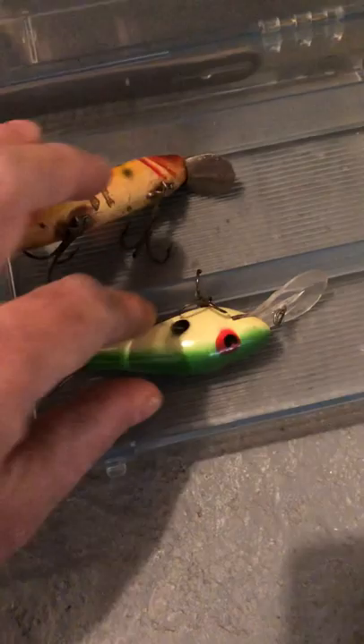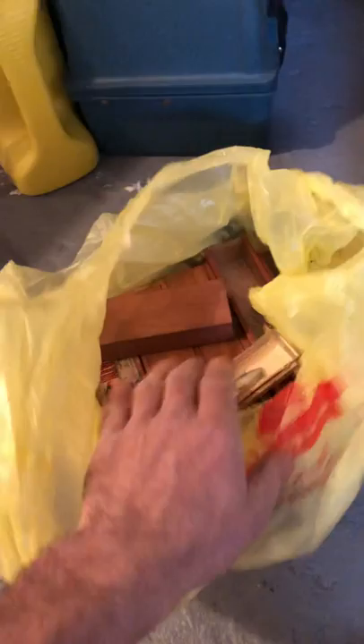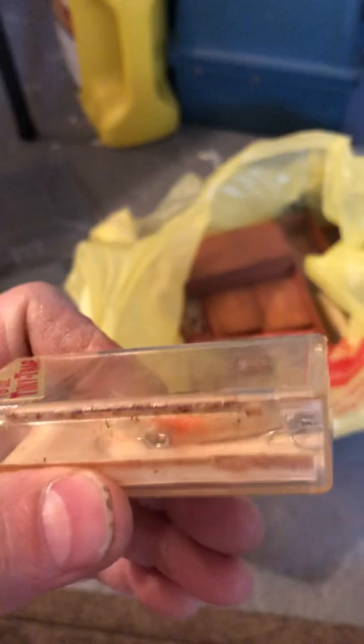This is the last thing in this container — a beautiful wooden lure, a Paw Paw. This looks like it predates the plastic ones I found earlier, so probably another $5 one. That brings me down to about $100 I need to recoup. Now for the good stuff — here's another Tiny Trap, still in the original case. It's a little beat up, but that comes with the age.